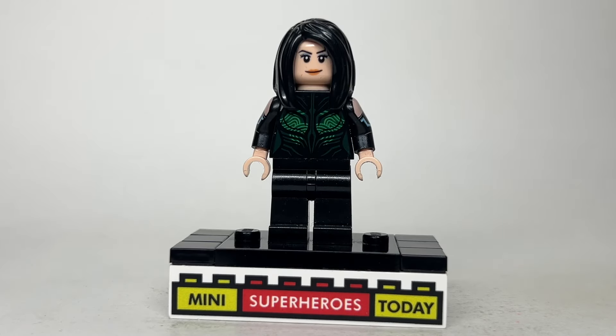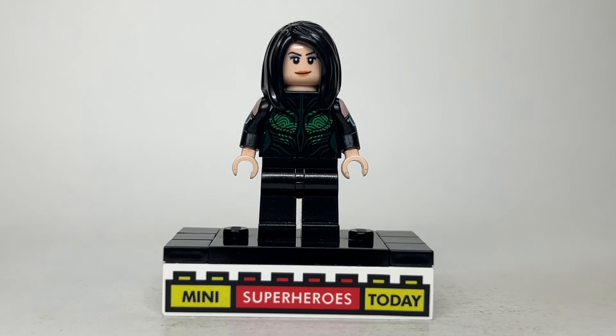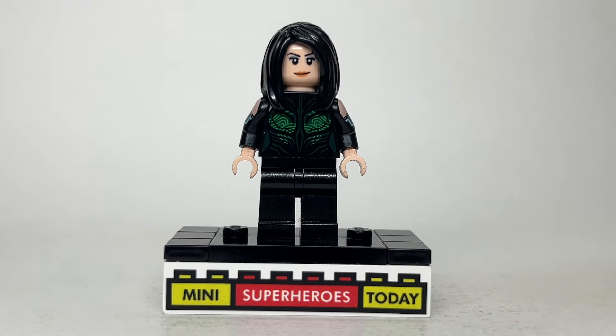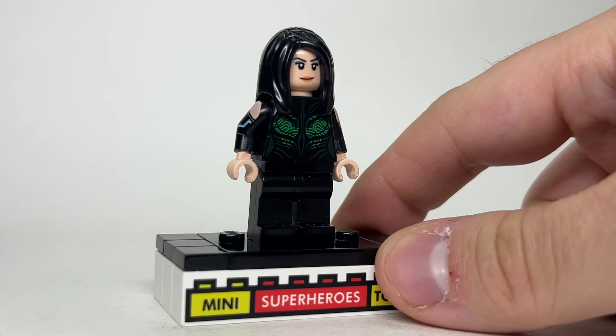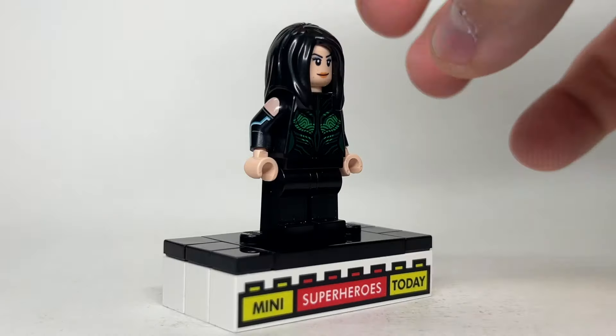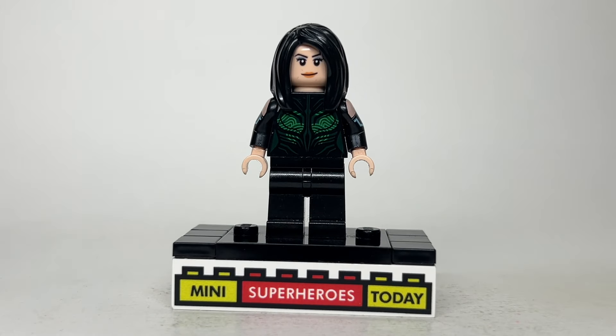Finally, we have Aubrey Plaza as Rio, which I think turned out pretty good. The hair is just this long black hair — there are a lot of different options you could use, this is just the one I chose. The head comes from Korra from the Tron Legacy Ideas set; I like that she's got a little bit of eyeshadow on there, that's why I picked that. The torso comes from Hela from Thor Ragnarok. You could probably use another green witchy-looking torso if you wanted, but I also used the arms from Korra with the tan hands and black legs.